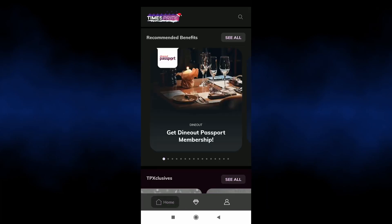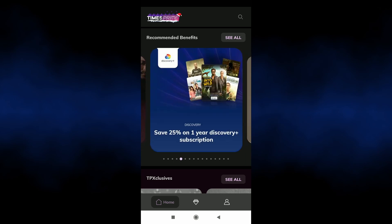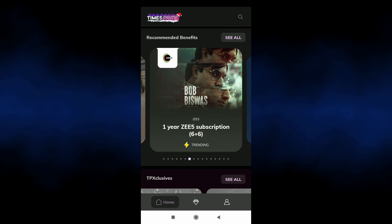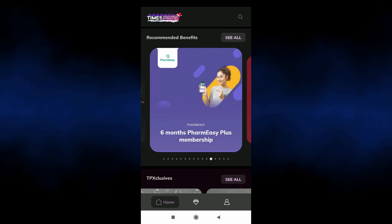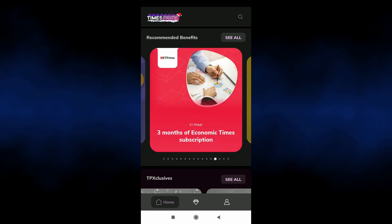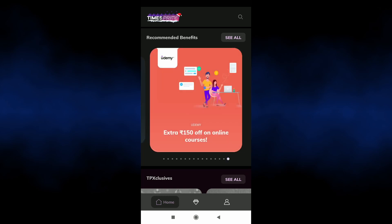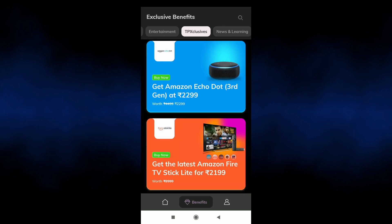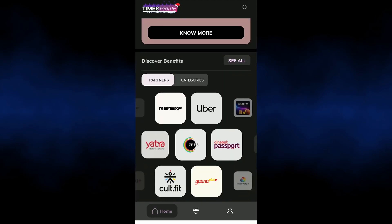Choose your city. Then click on Flipkart to link your Flipkart account. You can also link your account via the website or using the provided code. Super coins will continue to accumulate through this membership.